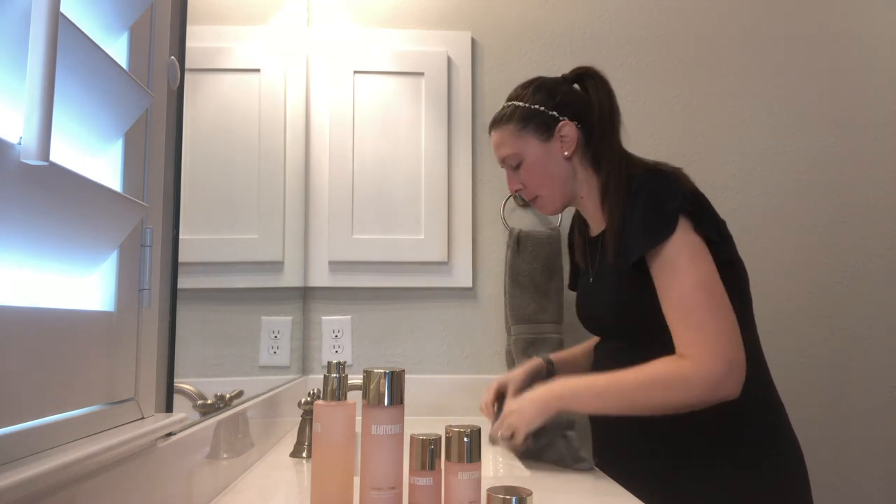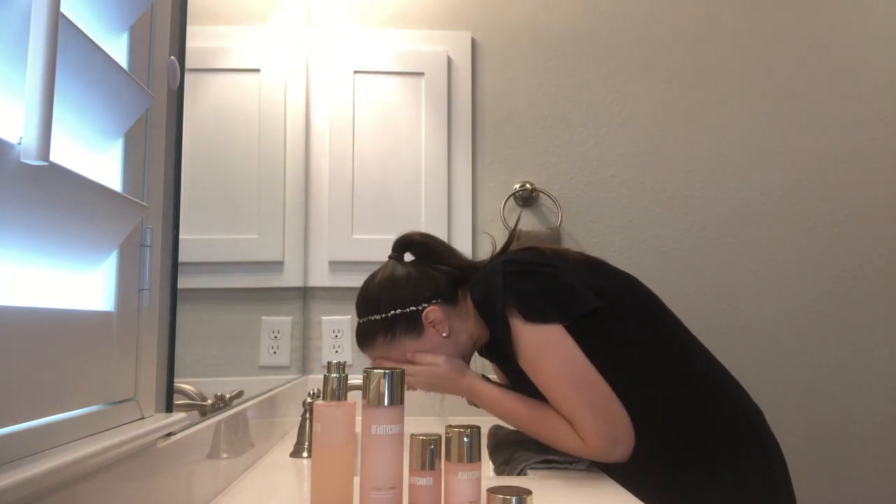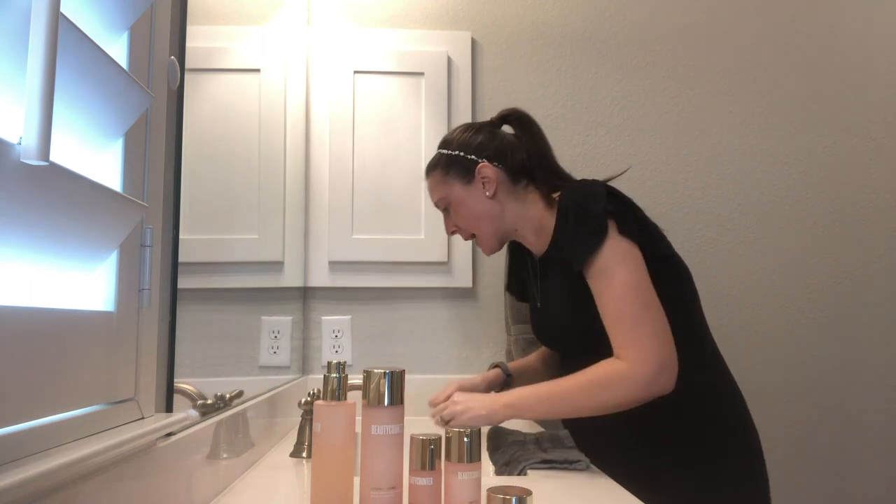Now we'll follow up with a few fresh rinses and then pat dry.